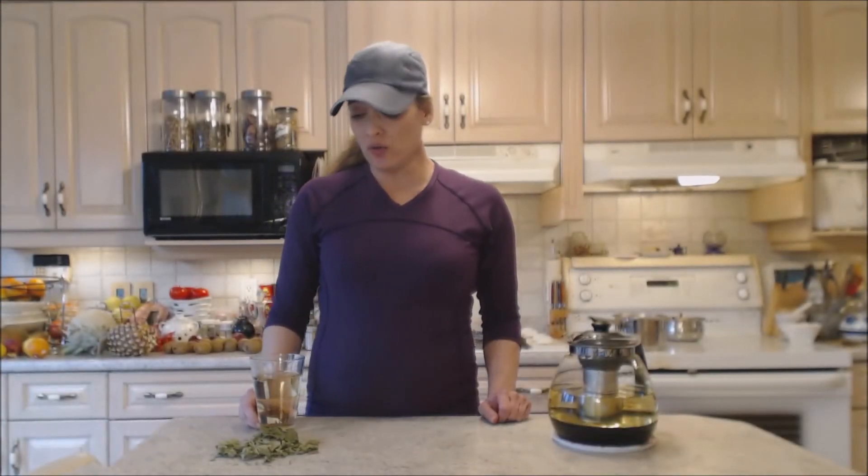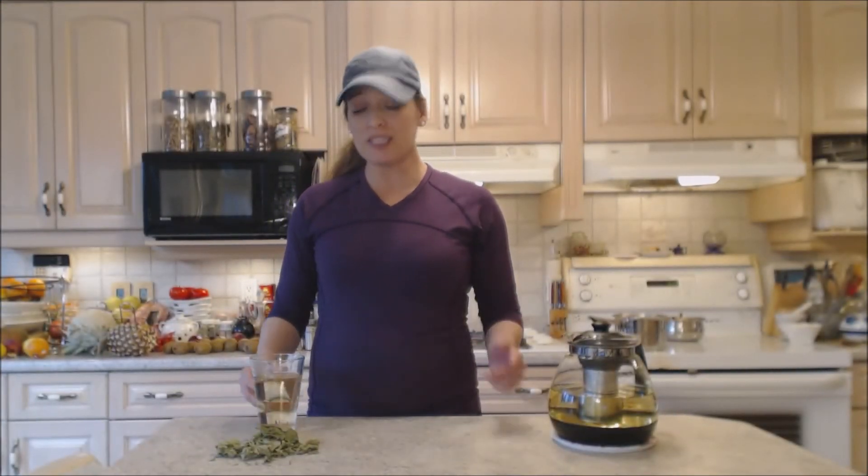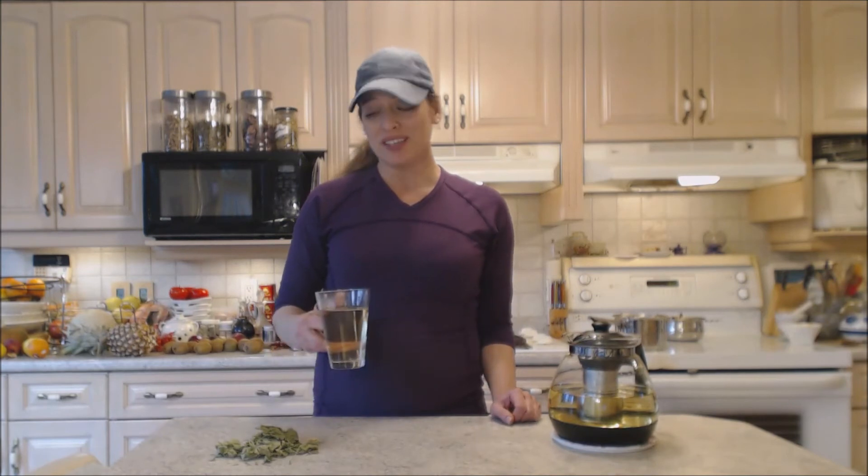You can always add dried currants or other fruit or even spices to this when you're brewing it, to suit your own taste. It would be beautiful that way.